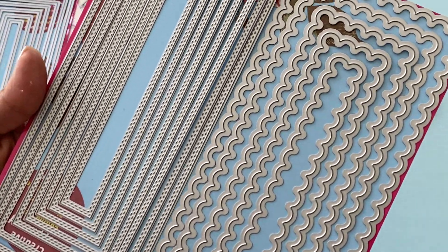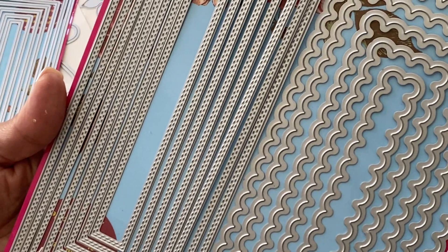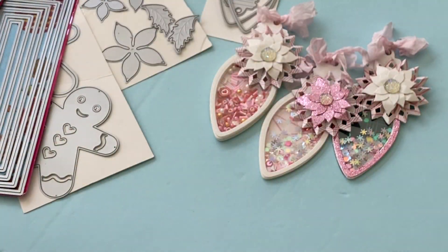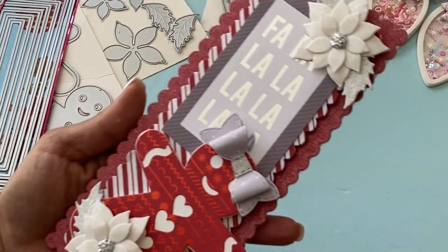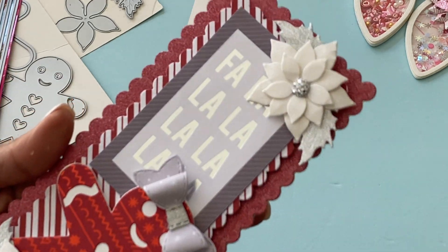I actually used the wavy set on this side, but it also comes with these two pieces — one is a double-stitched rectangle. I used that along with the poinsettia flower again, and I made a card with that slimline die. I think it came out super, super pretty.